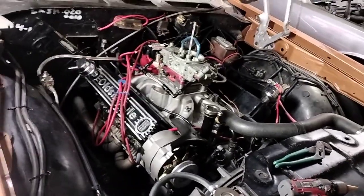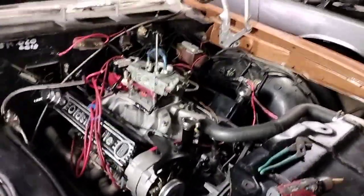On that note, share, like, subscribe, follow me on Instagram — it's Copper Cutlass — and we'll let you guys go.